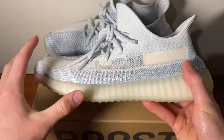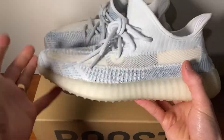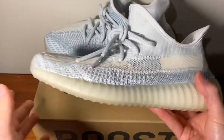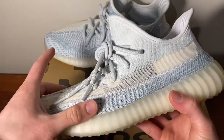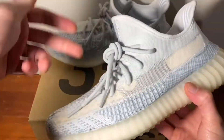So that wraps up the Yeezy 350 Boost Cloud White review, guys — unboxing and on feet. I hope you really did enjoy this. Let me know what you think of this colorway, although I am a bit late to the party for this review. Let me know if you copped it at the time, or if you're wanting to cop it, or whether you like or don't like the colorway — leave it down below in the comments.